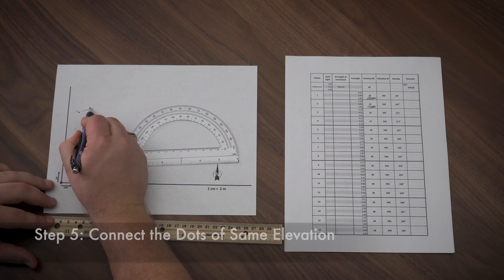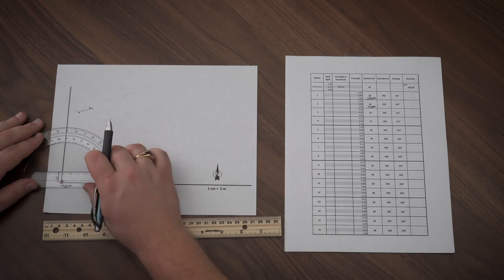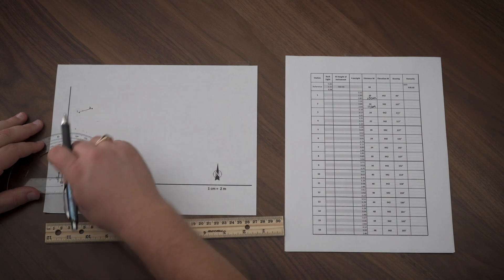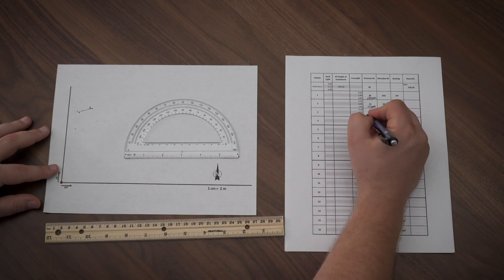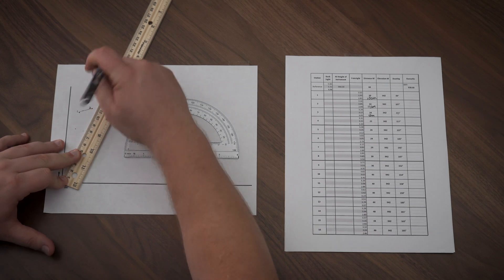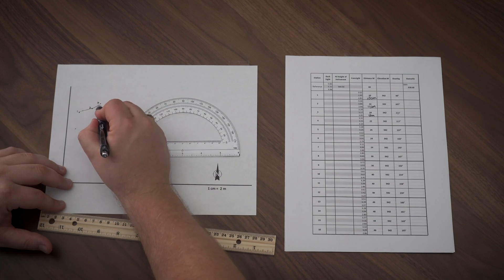And now I can connect the dots. Let's do one more — station number three. I can see it has a bearing of 111 degrees, so I mark 111. I see that the distance is 24 meters, which will be 12 centimeters on our scale map. Lining up my ruler along that mark made with the protractor, I mark at 12 centimeters. I'll make that dot a little darker and add a number three, which will be station number three. And I connect the dot.